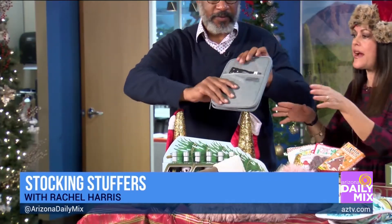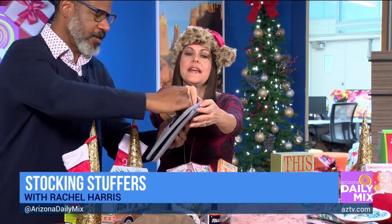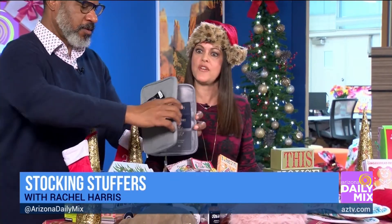This is called the Travel Wallet. What's great about it is you can fit five passports in there as well as everything you need for traveling, so that's great for guys and gals. I found that at Teresa's Creative Gifts — she said they've been selling like hotcakes.